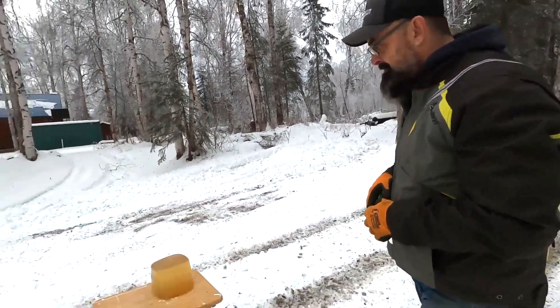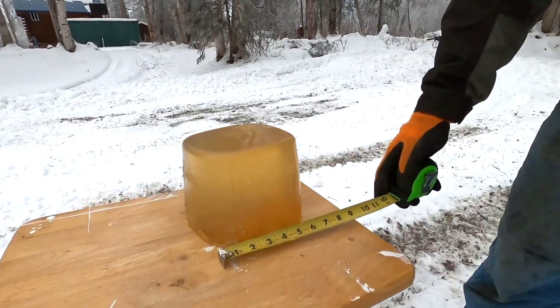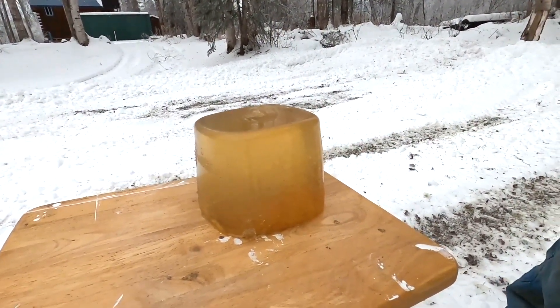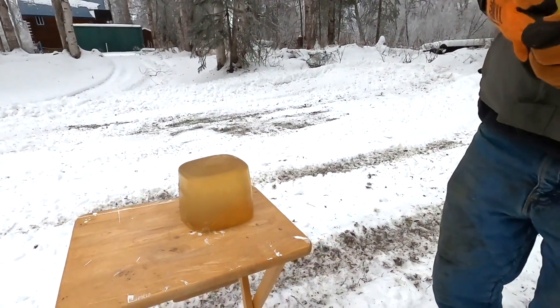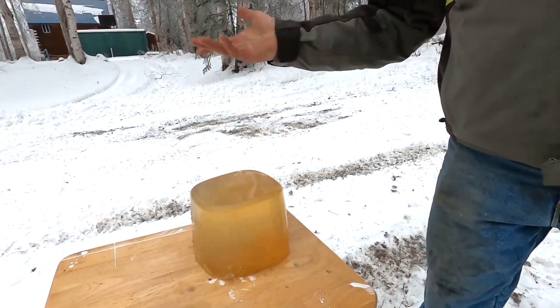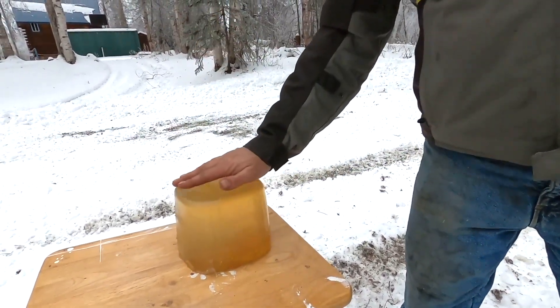Let's see what size it is. So what we've got here, it's about six and a half inches long, just under six inches tall, and the same width. I haven't done much with ballistics gel, but it seems like it — maybe it's not quite the same consistency. Oddly satisfying.